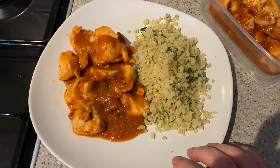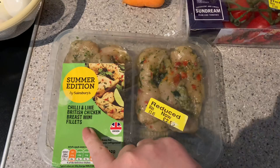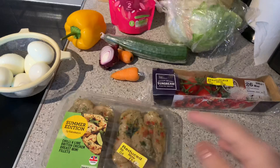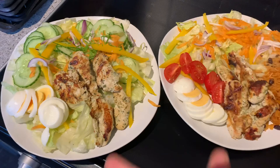I grabbed some chicken out of the freezer to defrost - if you notice the date, that's actually from last year and I forgot all about it. Being brave! These are chili lime fillets and I'm going to put them on the George Foreman grill. Paul's going to have the upper half with rice, a little bit of lettuce and tomatoes. I don't like tomatoes so I'll have a bit more salad. I've got some boiled eggs from earlier too - just a simple chicken salad plate.